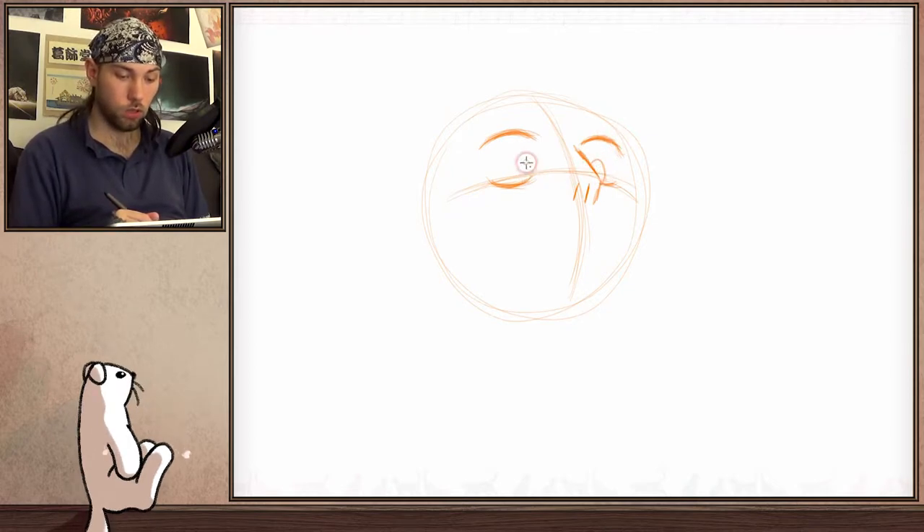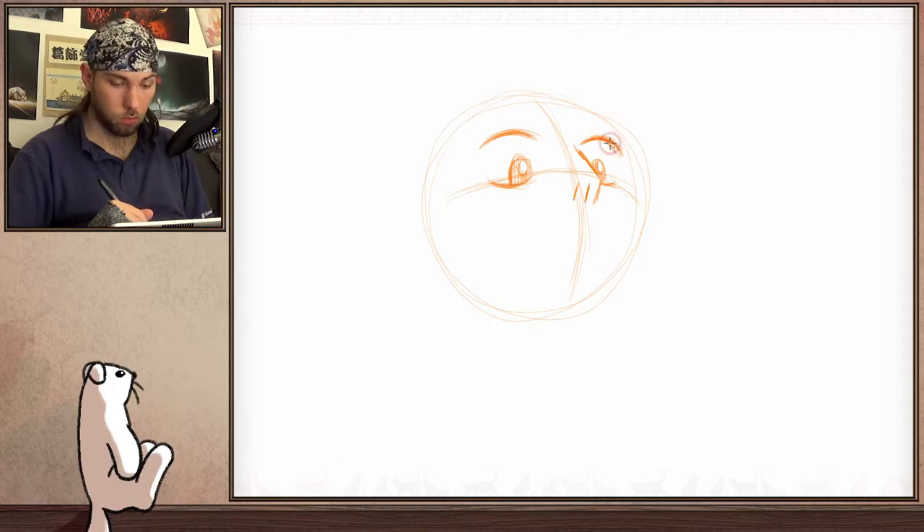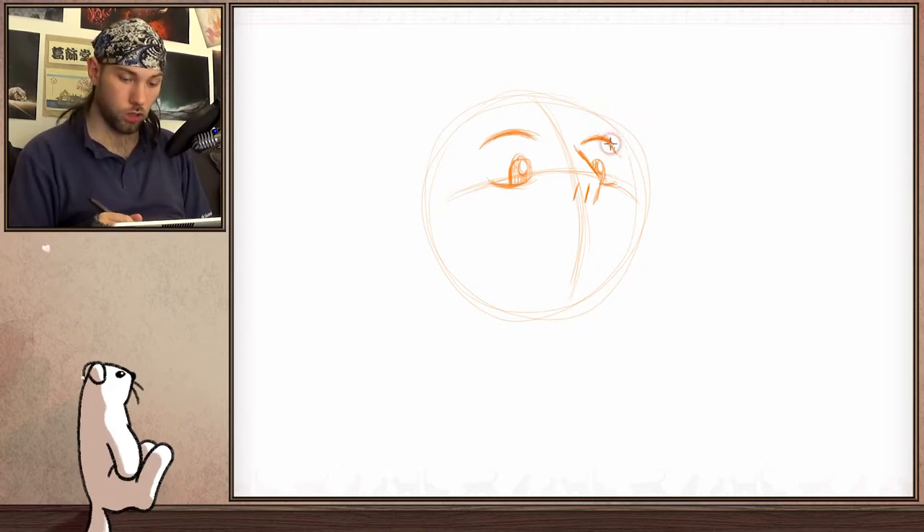Now, as I said, she is going to look downwards to something. We should not forget a little reflection in her eyes — a little highlight — like that, which makes it look even more anime-like. But that's alright. Maybe I'll also make it a bit steeper here — small correction — because of perspective.